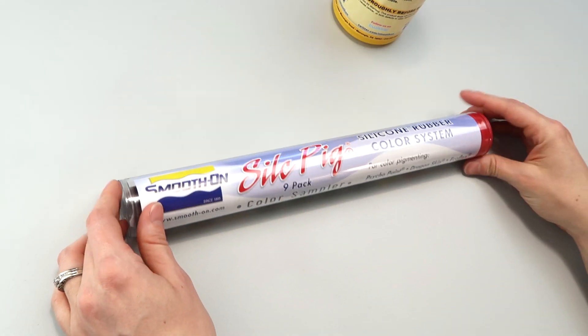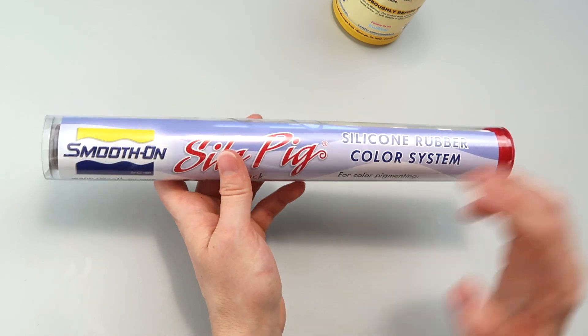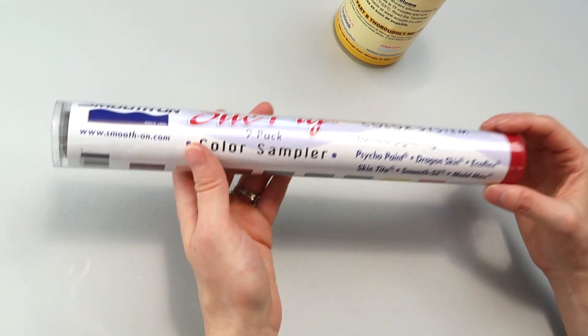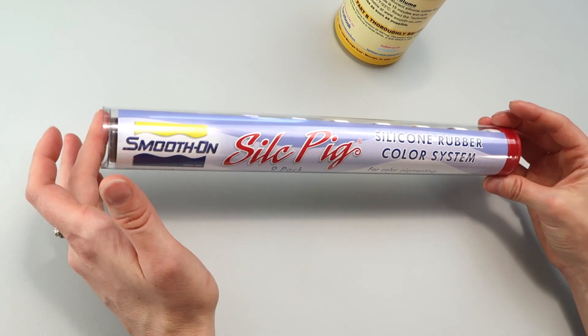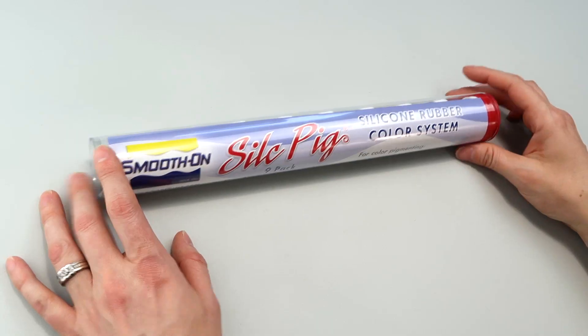It says specifically for color pigmenting Psycho Paint, Dragon Skin, Ecoflex, and other Smooth-On products. I'm going to try it with Dragon Skin, and I also want to try it in another silicone just to see what happens. I don't know if they're going to be compatible — they're probably not — but I'm going to try it in Tap Plastics platinum silicone as well just to see what happens.